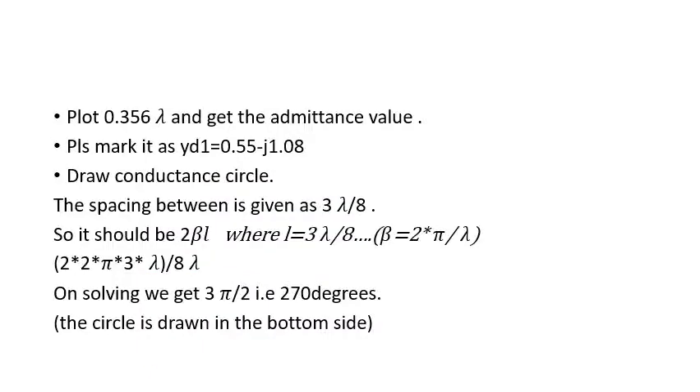This 0.356 lambda is plotted and you get the admittance value. From now on you should call this YD1. If the 0.4 lambda distance was not given — meaning no additional distance from the load is specified — then whatever admittance value you get from normal plotting directly becomes YD1. I repeat: if no load distance is given, the plotted admittance value is your YD1. This was the main twist in the problem.